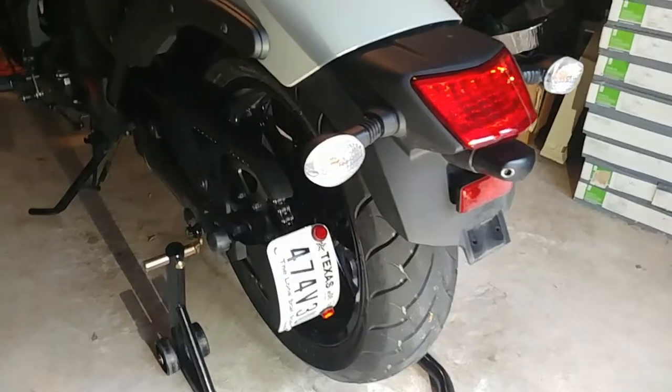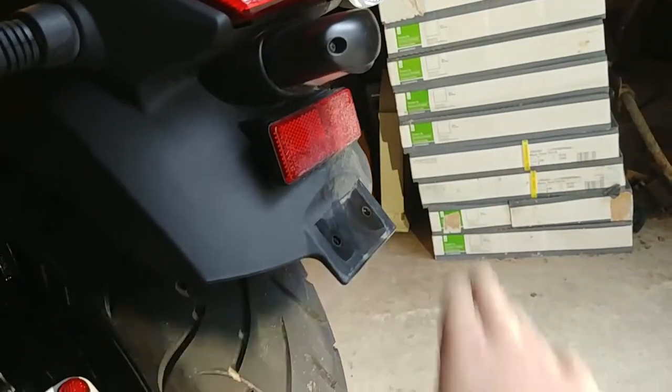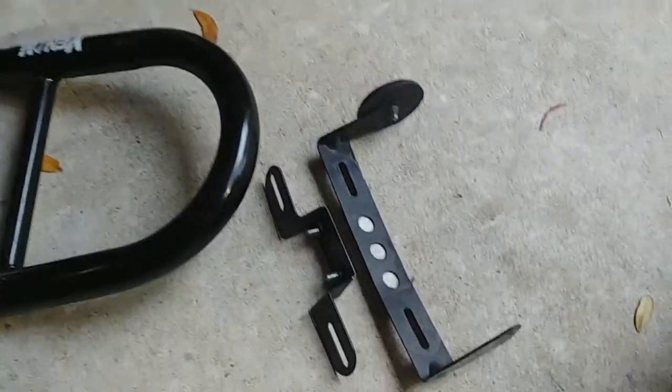And that's it, all done. Went ahead and removed the rest of that mounting bracket — don't need it.